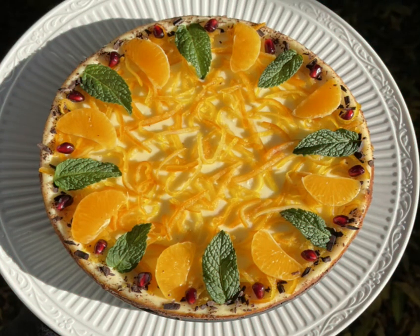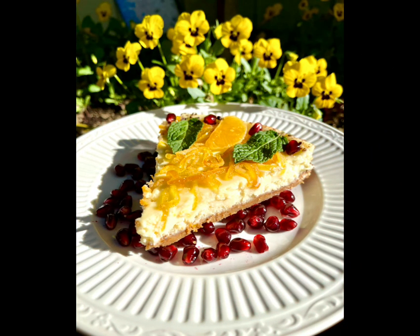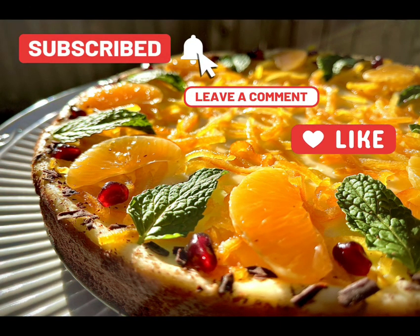I dusted the outer edges with dark chocolate shavings and garnished with our remaining fruit and mint leaves. As always, thank you for watching, and please subscribe for more cooking videos.